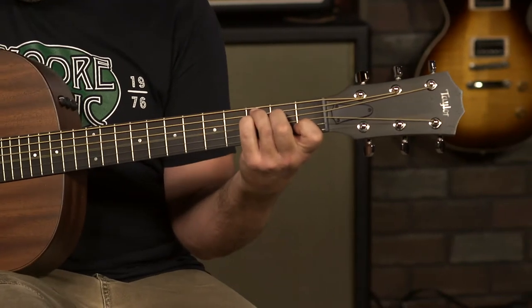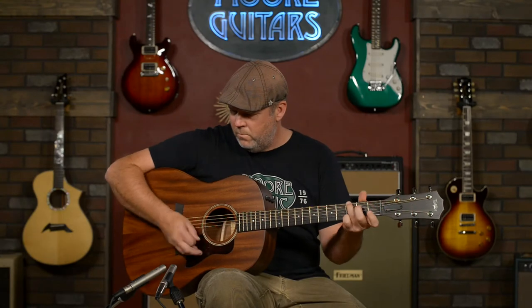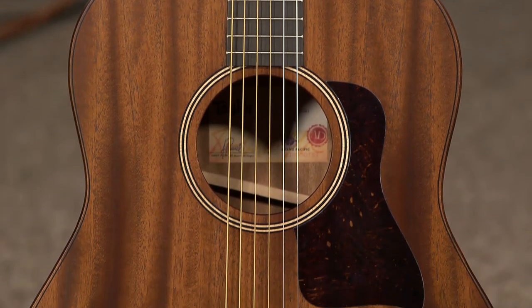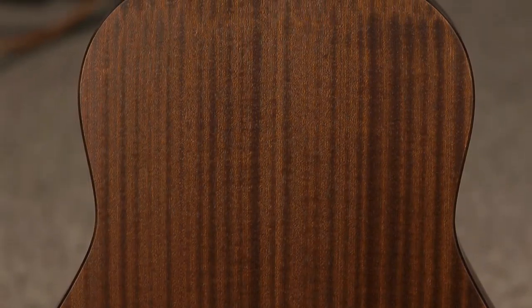Today I'm going to demo the Taylor American Dream AD27E. The top is tropical mahogany for clarity and focus. The back and sides is Pele, and it's a terrific tone wood.